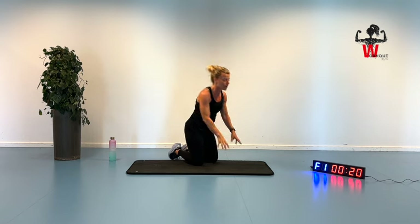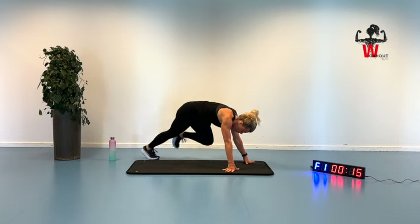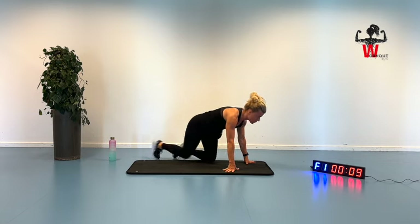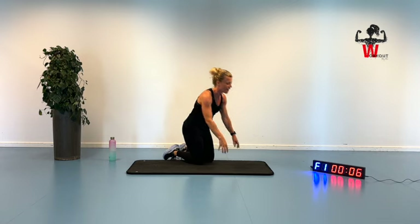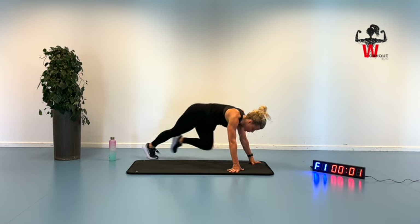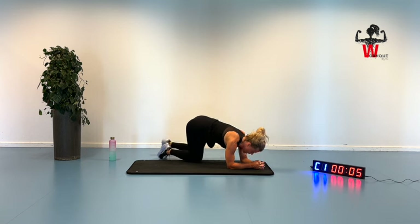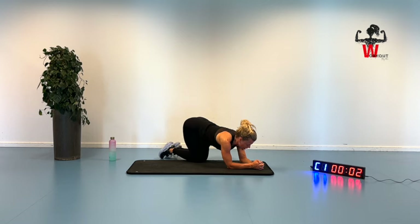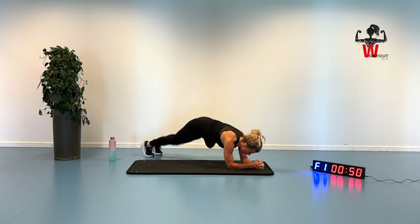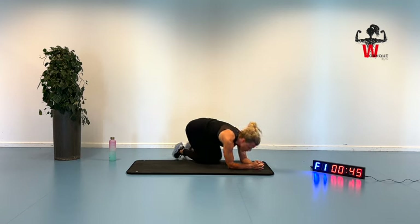We only have 10 seconds to get ready for the plank split hop. Just think about it this way — I'm only going to do this once. Bring it up, inhaling and exhaling. It just does something to your mind when you know you're only going to repeat it once. Two and one — go down on your forearms and we're going to do a plank split hop for 50 seconds. Don't pike with your buttocks — stay down in a straight position, hitting your core and your abs.